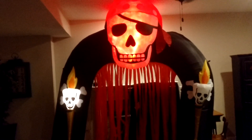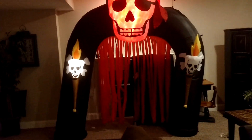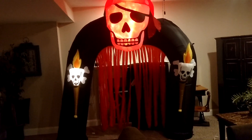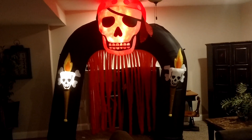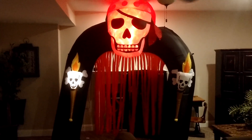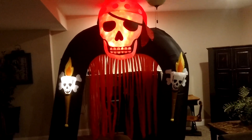If your store still has one of these, I definitely recommend picking it up — it's a very cool inflatable. It wasn't a design I was really too keen about at the beginning of the season, but after I saw some pictures I really think this is really cool. So if you think your store might have one of these, I definitely recommend going over and picking one up.